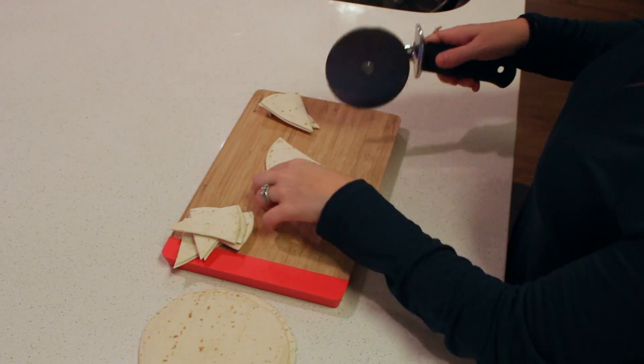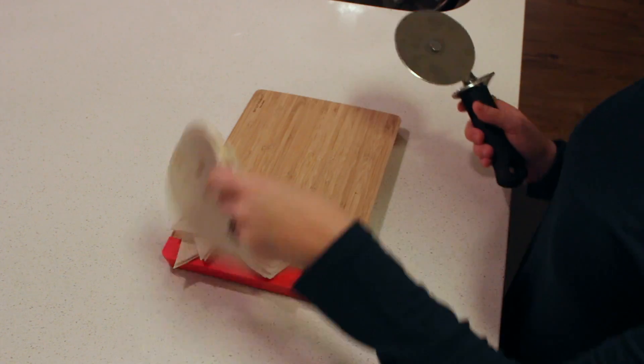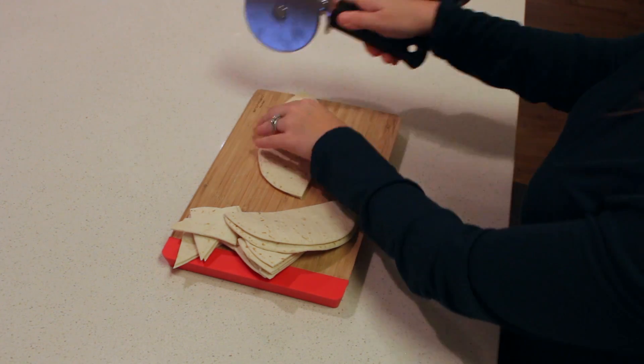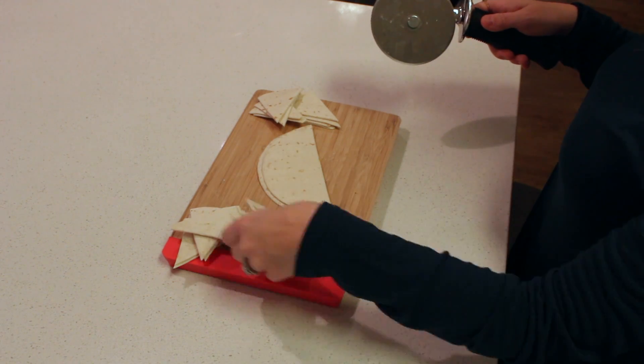Then you're just going to cut your tortillas in half, and then you're going to cut them in half again, then half again — so three times. They make nice little triangles for your chips.